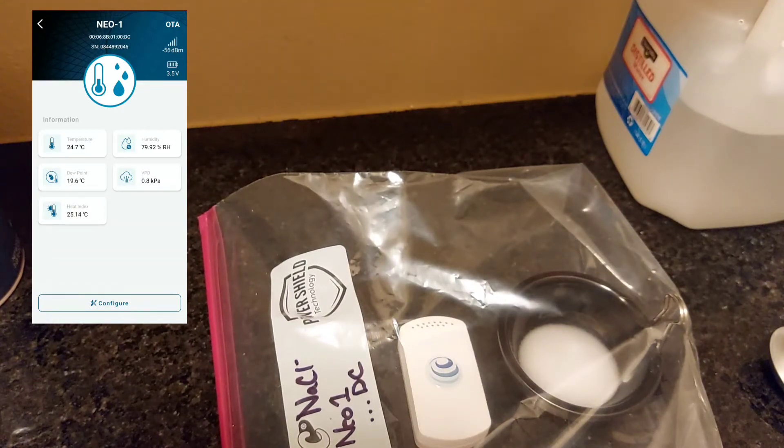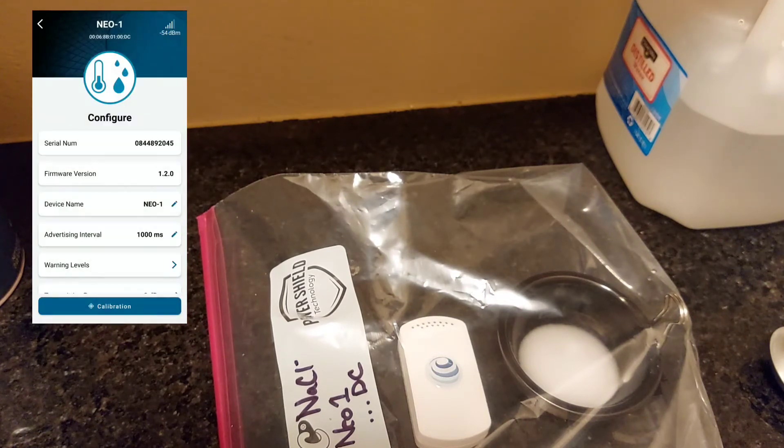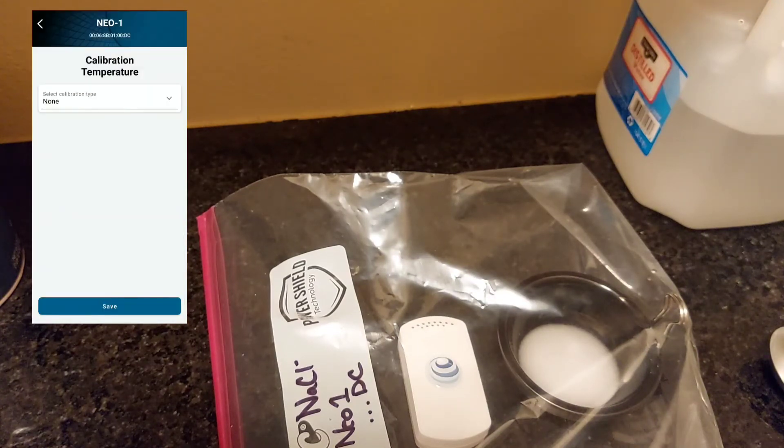The readings might not be exactly what you expect. For table salt, we expect around 75% humidity. If it's not reading that, that's fine — go ahead and click on Configure, then click on Calibrate. You can choose one-point calibration since we're just using this one salt as a standard.